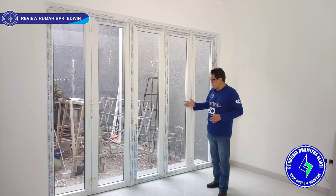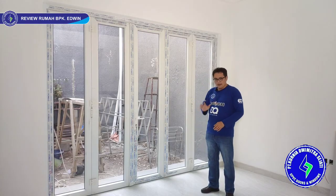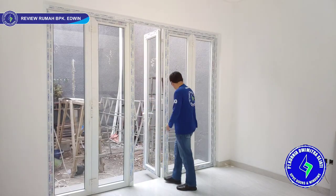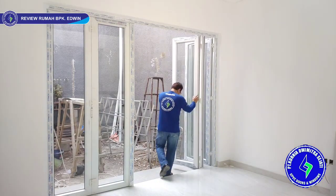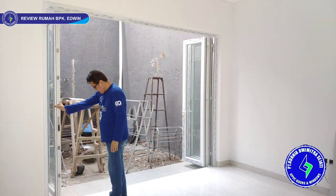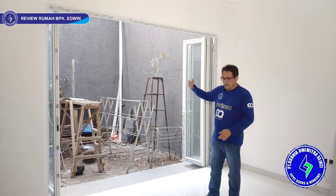Now we are in the back room, the back garden area. Here we have a folding door with five leaves, configured as 5-3-2: three leaves to one side, two to the other. The opening is very wide. This is the dining area, so air circulation is very good.